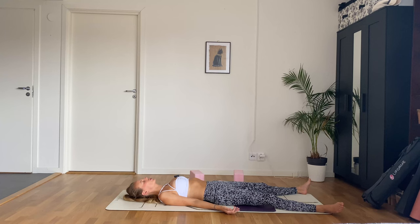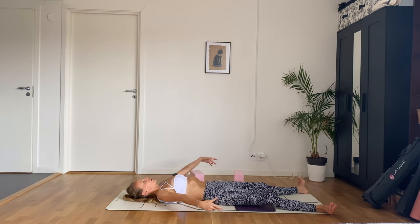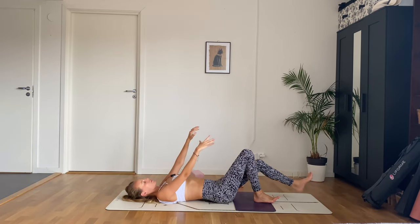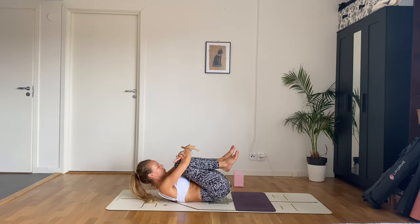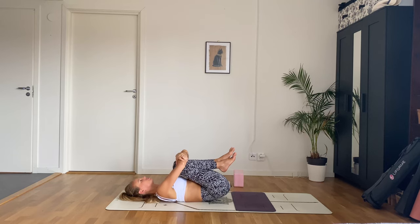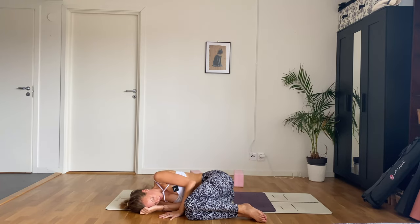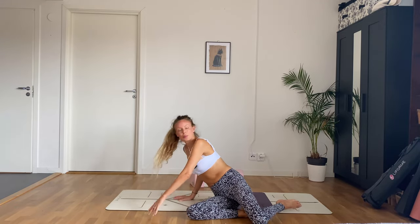When you feel ready, start wiggling your fingers and toes. Move your feet, maybe some wrist circles. You can take a good morning stretch. Bring your knees into your chest and give yourself a big hug. Slowly roll over to one side, stay here for a moment, and when you're ready make your way up to a seated position.